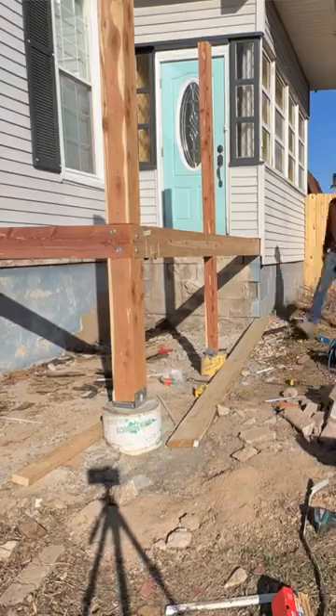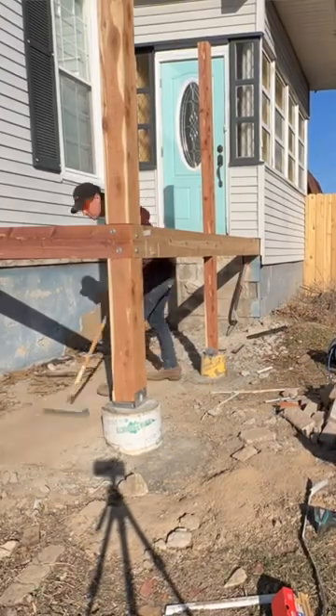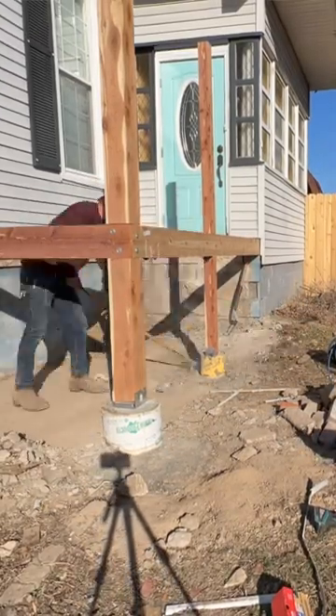The posts are all notched out, the hardware is on, the box is level, and everything is square. I'm feeling pretty good about it.